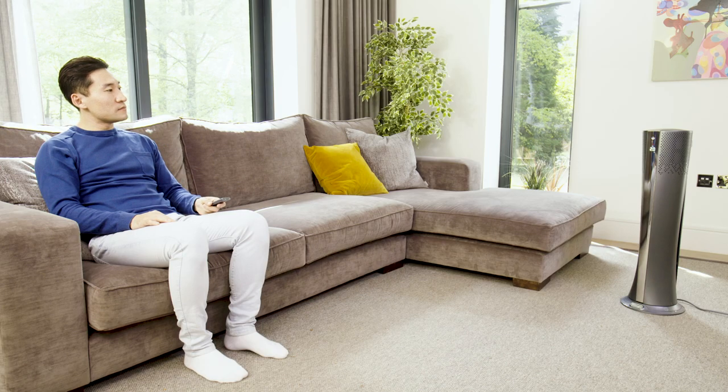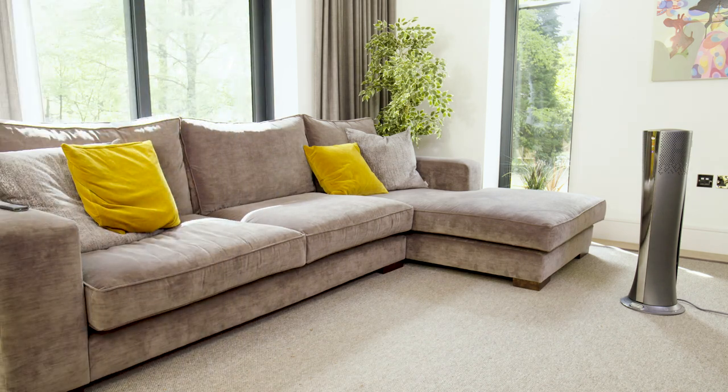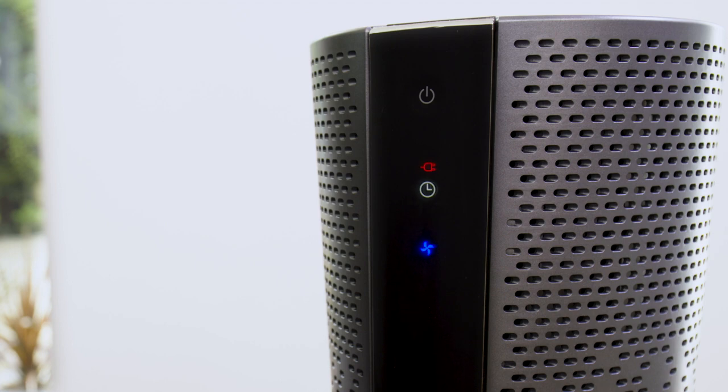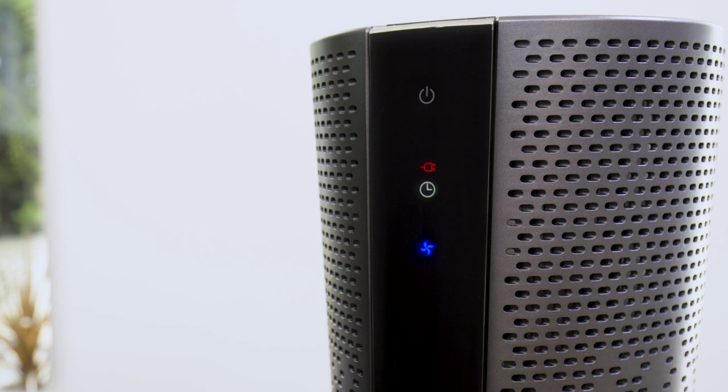When the program time has been reached, the appliance shuts off automatically. Once the function has been set, if you want to go back to operation without the timer, press the timer button twice. The timer symbol disappears from the display.